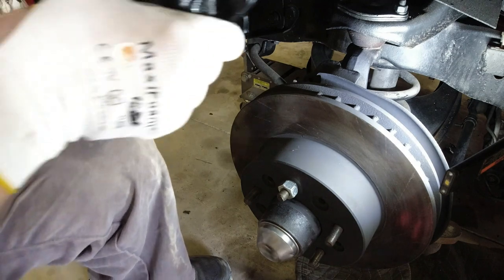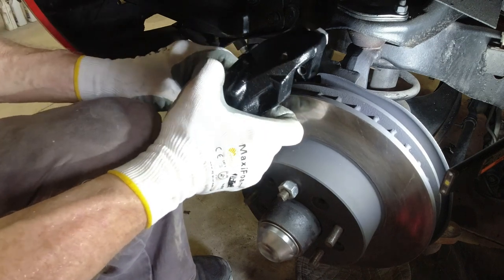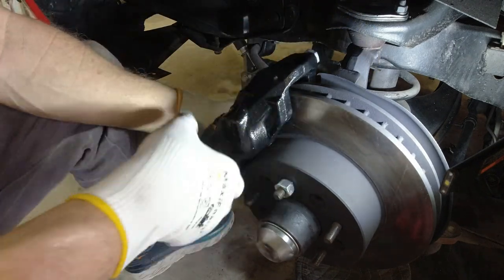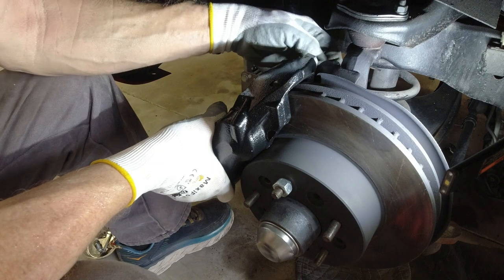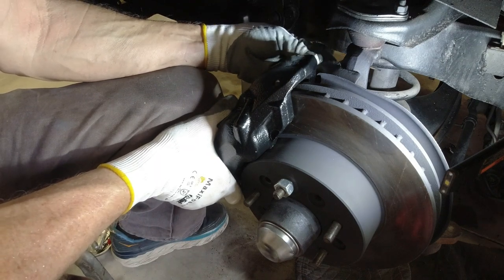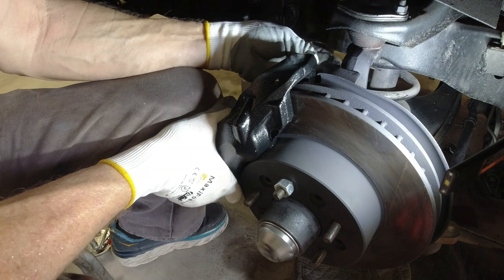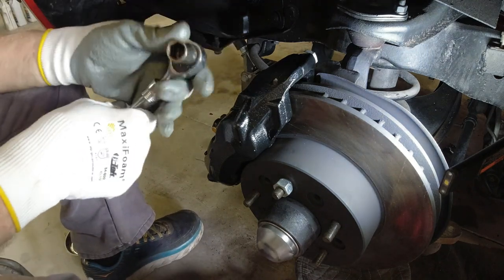I'm going to put the caliper down — I've got to squeeze the pads open more. As I put it down to get it started, I usually try to catch the back one on there, lift it up, squeeze it, and slide it down on the front, and then the little rubber hose will come out. Running a tap through those holes first makes it so much nicer because you don't have to fight getting the bolt started in the threads. With them cleaned up and the never-seize on there, you can pretty much screw it all in by hand very easily.